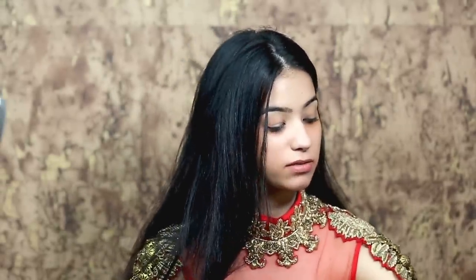The next step is foundation. I am using a NARS foundation in the shade Punjab.